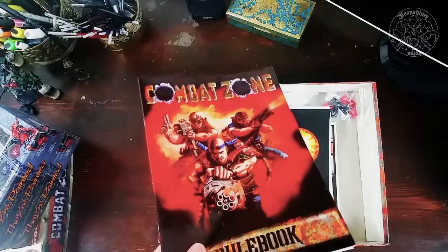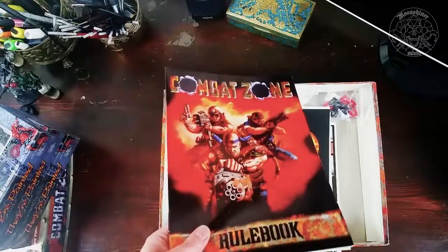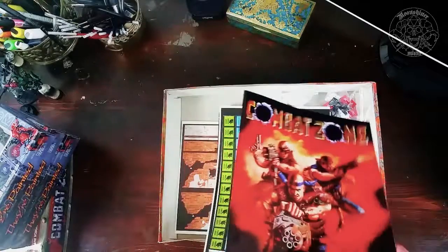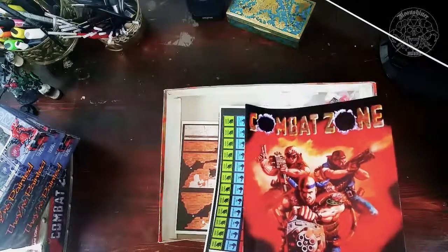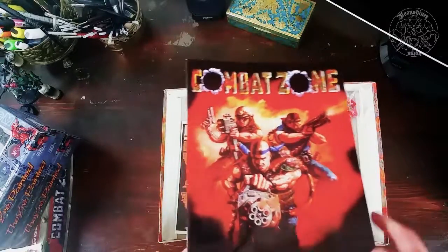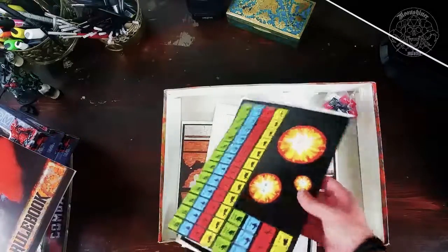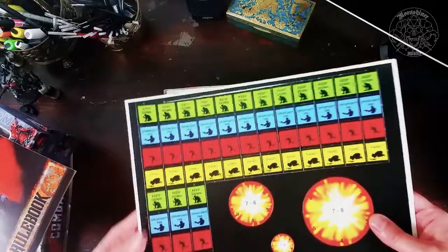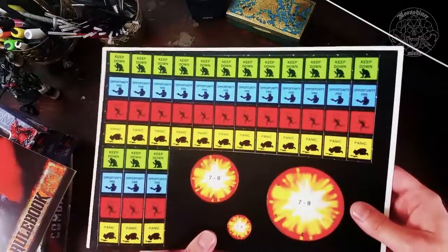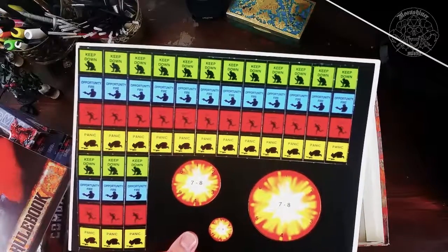But it actually makes a lot of sense because if you get shot in combat it doesn't really matter if you die or not — you're out of combat. That's the rule in Combat Zone: if you get a hit, you're out of the game. There are some special rules about elite figures, heroes, and robots that can take more than one hit. These are the markers — the blast markers, panic markers, and keep down. You get a lot of them, and you'll use keep down and opportunity to fire quite a lot.